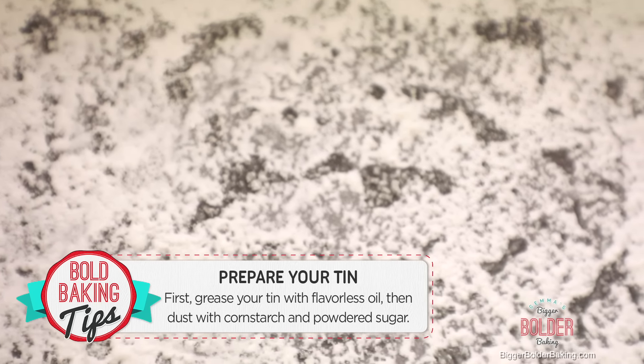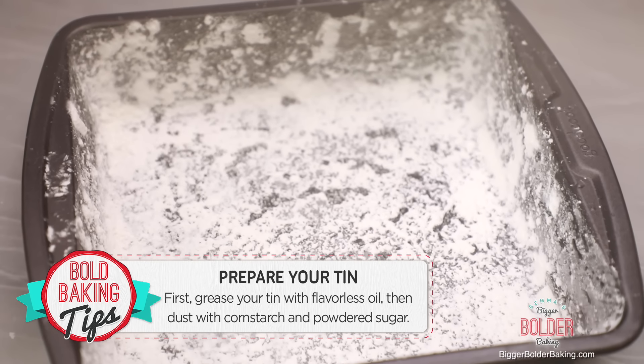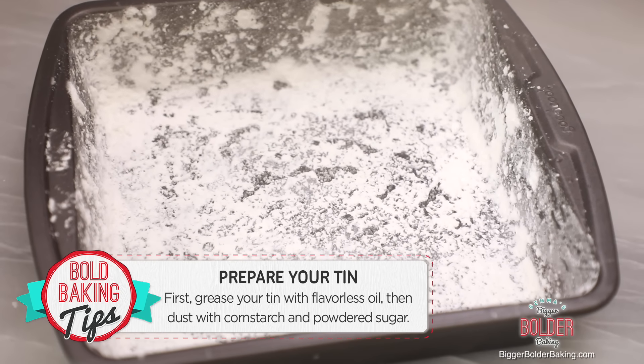While that's mixing, we're going to prepare our tin. Here I have an 8x8 tin — a 7x11 also works really well. You want to grease this with some flavorless oil, like vegetable oil, and then dust it with a bit of cornstarch and sugar mixed together. This is really important because it helps your marshmallows release out of the tin really easily.